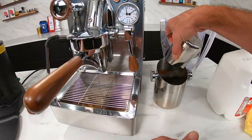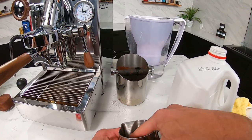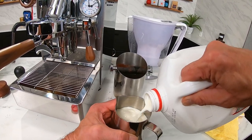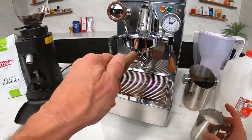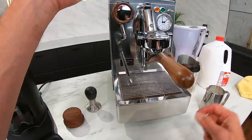I'm going to fill my pitcher — it's a 12-ounce pitcher, about 350 milliliters — to just above where the spout starts. That's going to get me the amount of milk I need. I'm using cold milk, going just a little bit above that spout, trying not to get a lot of large bubbles to start. When you go to steam milk, you always want to purge your wand first — there's always going to be a little residual moisture and condensation in there.